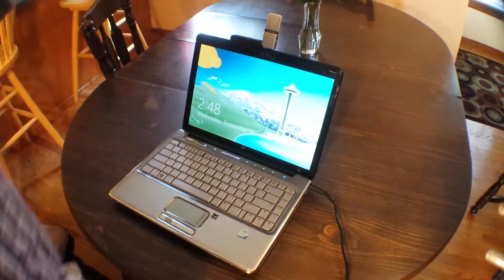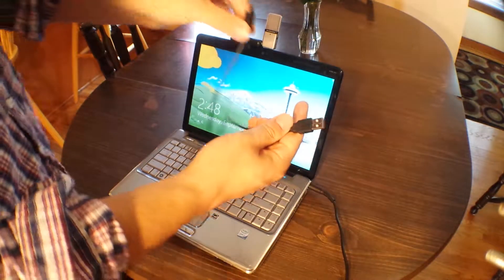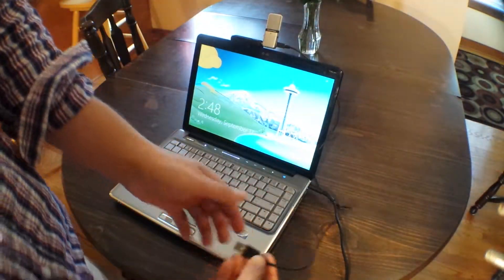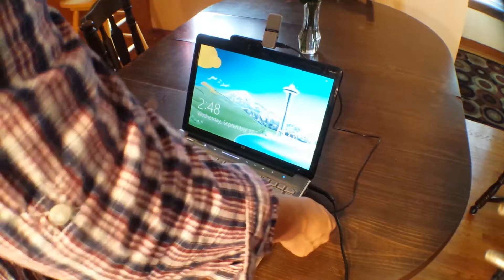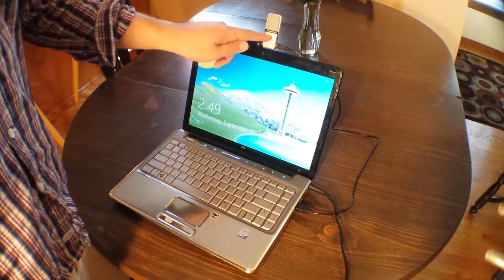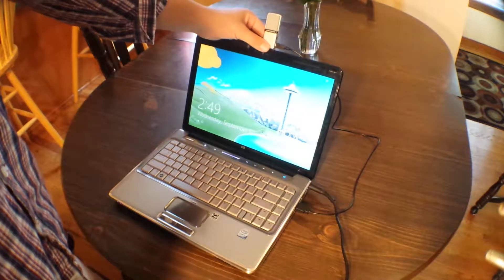So once the microphone is placed on top of the computer, you are going to plug it in. It goes inside, this runs along the back and then into the USB drive like that. Now we can see right there we have a green light, it means that we're good to go.